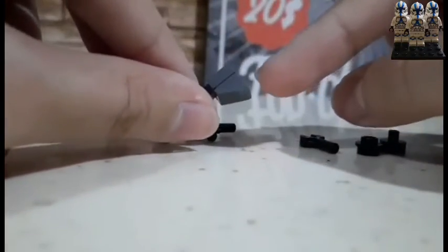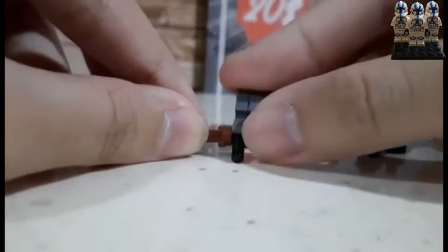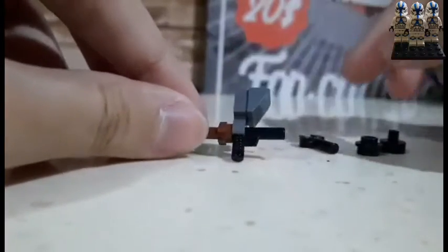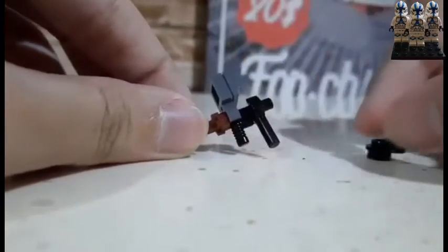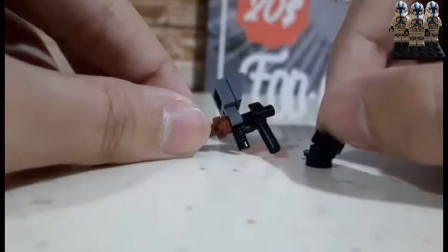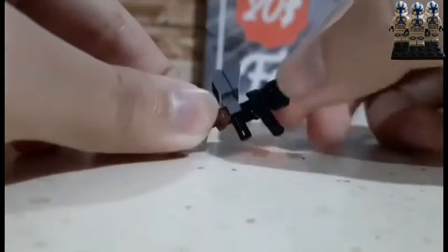Now we're gonna need a clip piece and a 1x1 slope. I'm gonna attach it here up on top, near the middle, above the trigger. You're gonna need a black wrench piece, and you're gonna need the black stud again with the hole in it, and then this piece again. Now it's completely assembled — let's review.